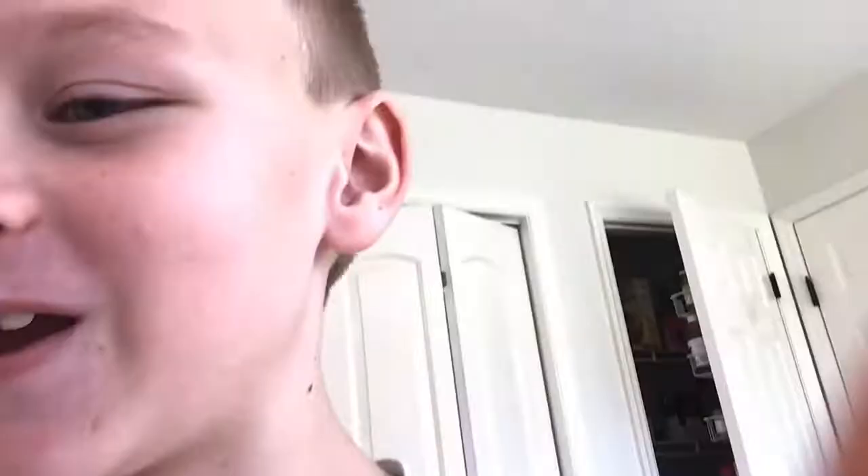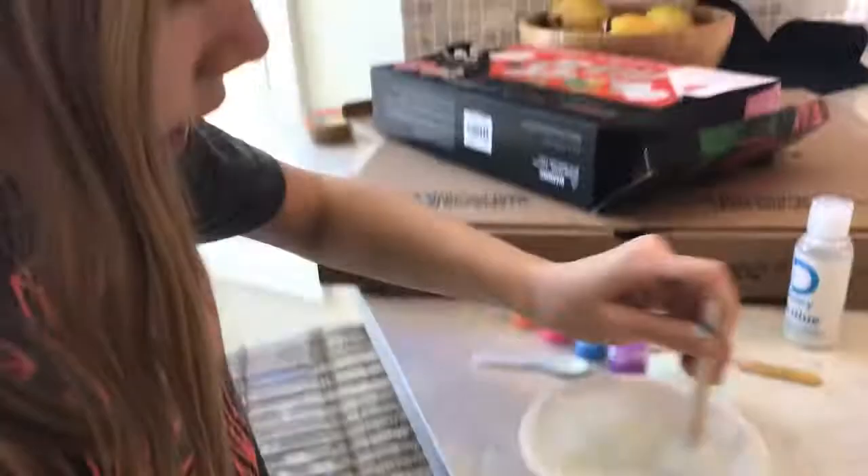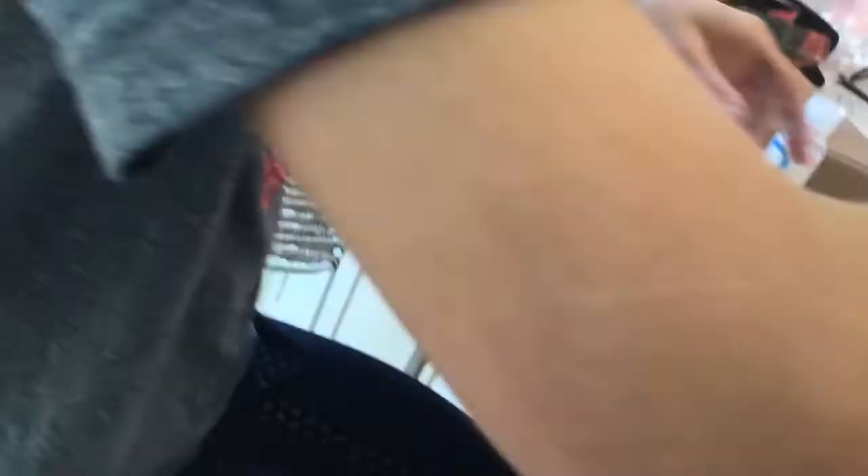We got some skittles! Now we're going to keep mixing it until we form a nice slime. Once the slime is totally all mixed in and we've come out with a good slime, I'm going to scent it — then we're going to scent the slime.